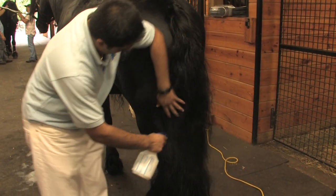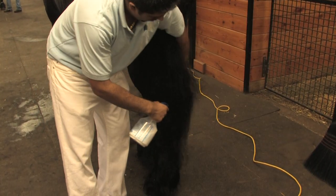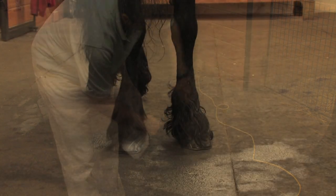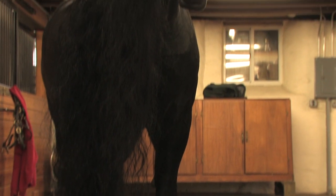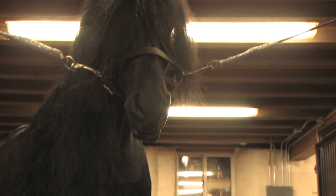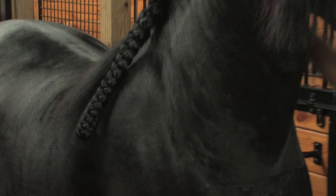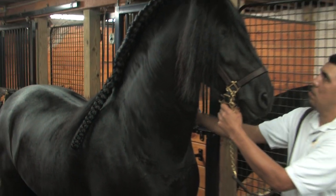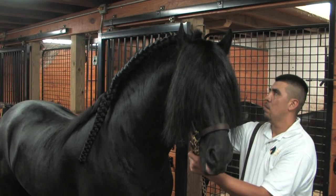Add detangler before the final grooming. After drying, you may choose to braid the mane to prevent the horse from standing on it and to keep it clean. We'll show our method of braiding in another segment.